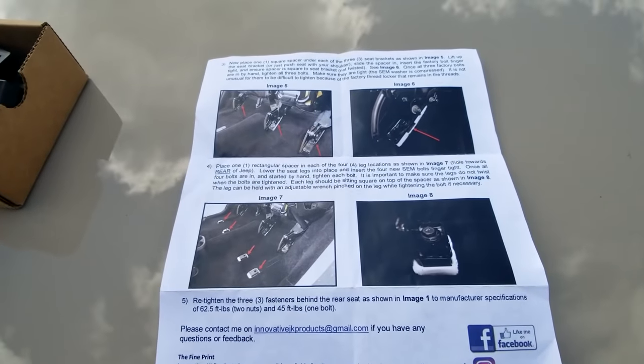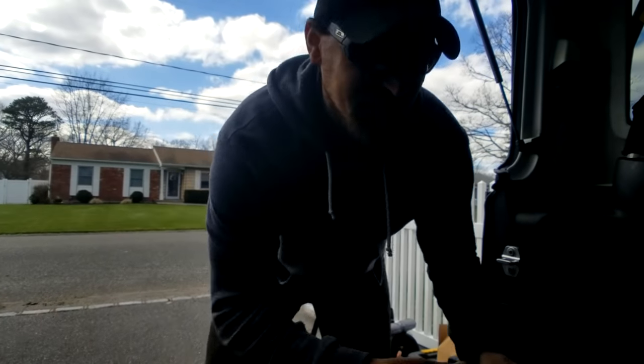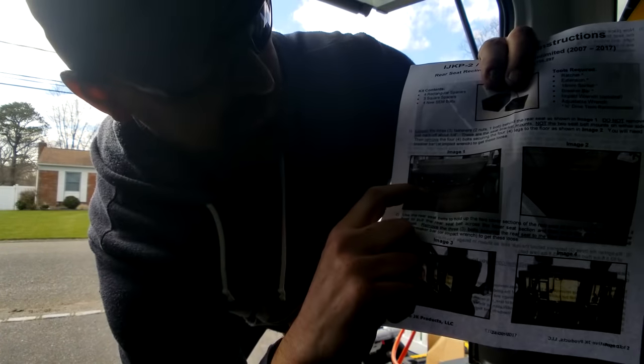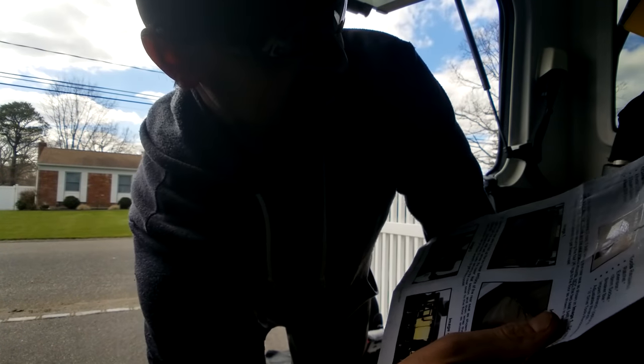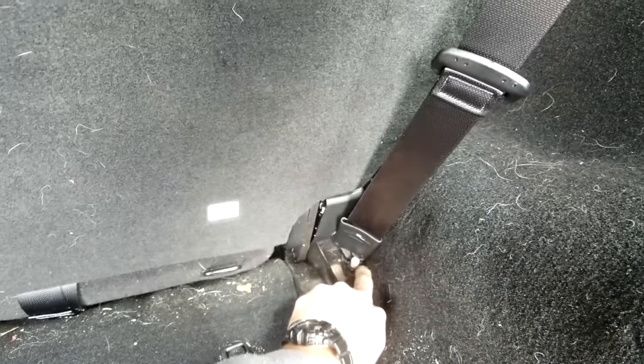Let's see how long it takes. It's 2:44, I'm going to get started. Step one: there are three spots — the instructions say loosen the three fasteners, two nuts and one bolt. Do not touch the seat belt mounts. There are two on each side, so avoid the seat belt mounts. We're going to loosen those — not removing them, just backing off a quarter inch to allow a little play for the seat.